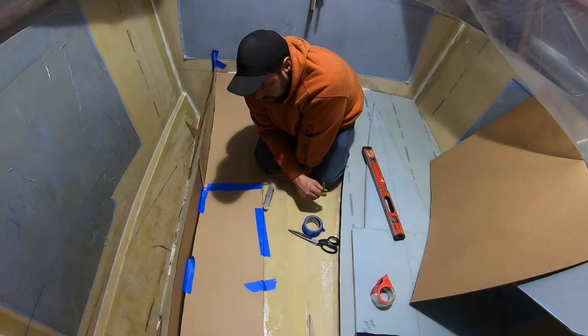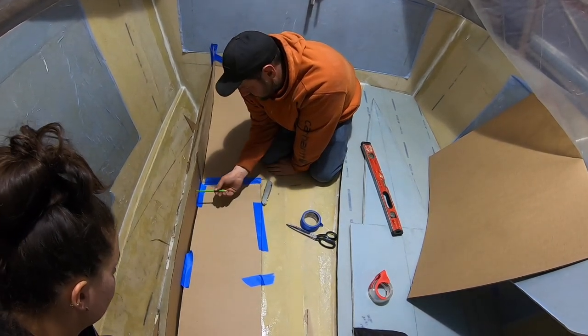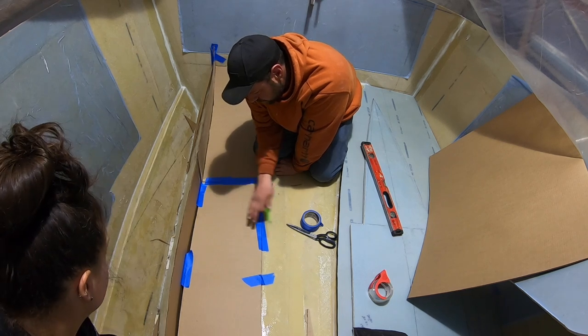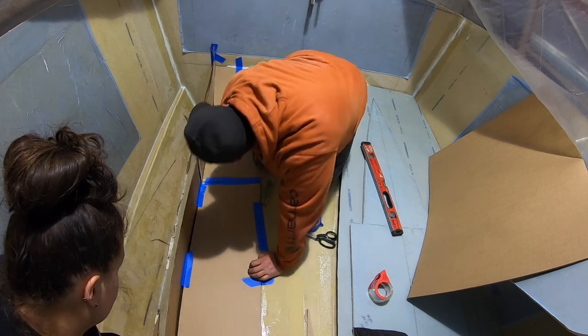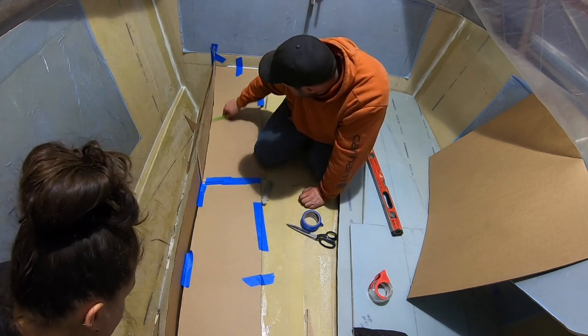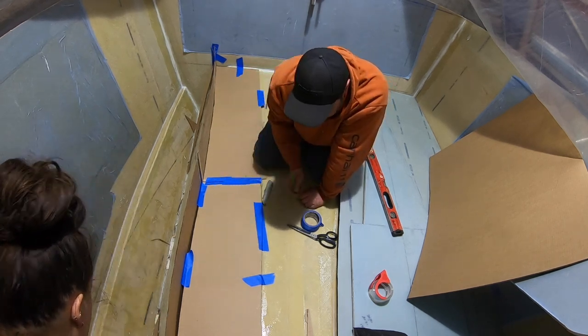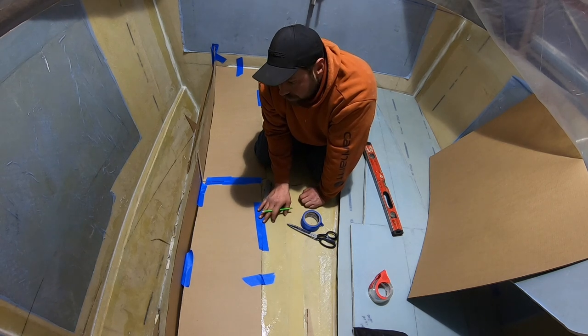Theoretically we can take this off now without moving it and I can trace the line underneath here. On this whole panel we can connect the dots and cut this little curve and straight spot. I'll let you do that on the plywood and I'll trace this.